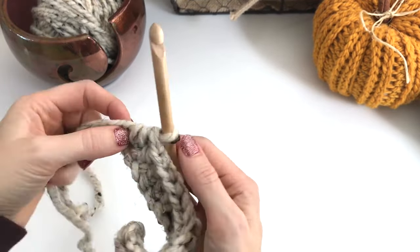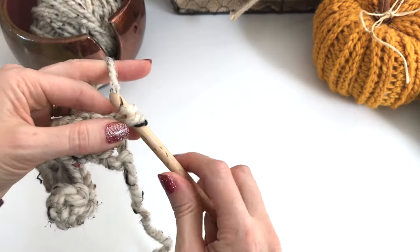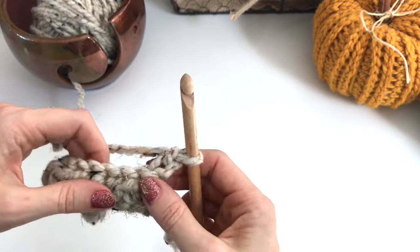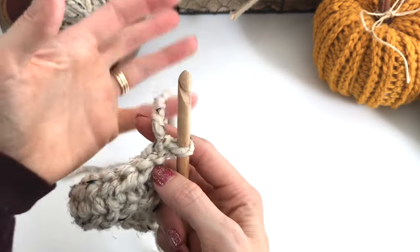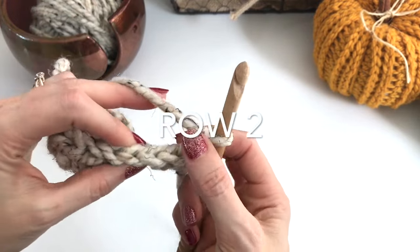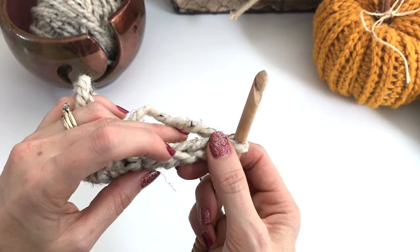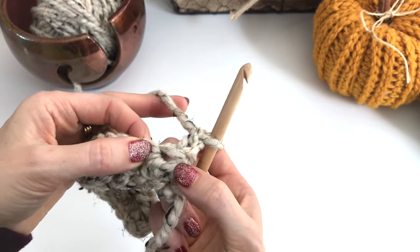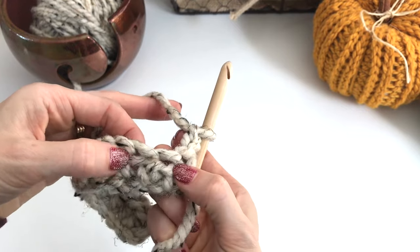I've worked into my last chain, so now we'll turn and chain two — this chain two does not count as a stitch. Now what we're going to do is work into the third loop of the half double crochet. If you turn your work you can see our V stitch right here — we're not going to work in any of these stitches, we're going to work into this loop that's underneath the stitch.